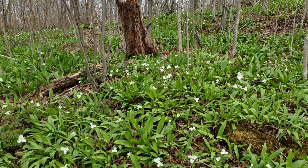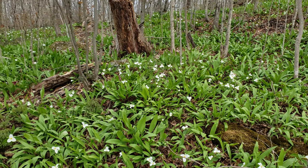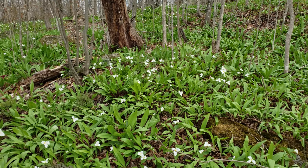Hello my friends. We are here today at Riverbend. We are now looking for wild leeks. It's that beautiful time of year where you have all of the trilliums in bloom as well as wild leeks.